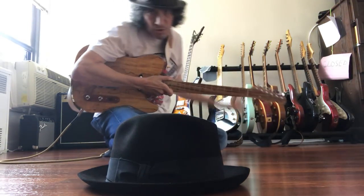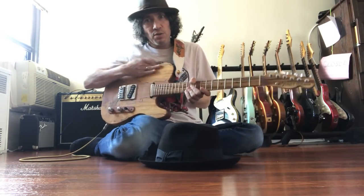Hey, hey, hey, it's Kev, Kevin, from JJ Hat Center. I got the guitar, I got the hat.